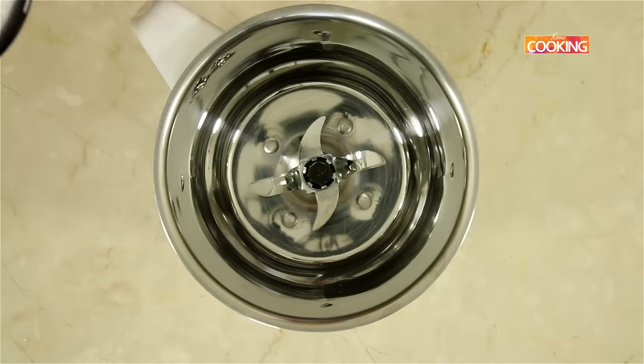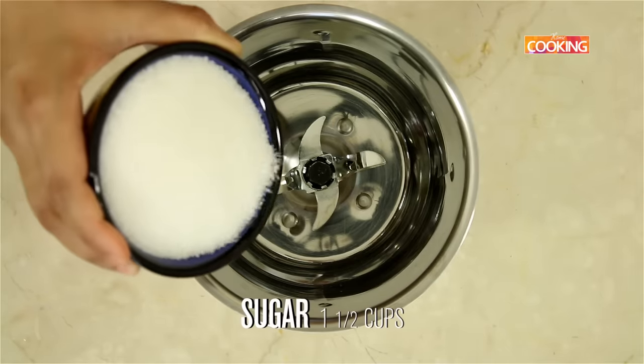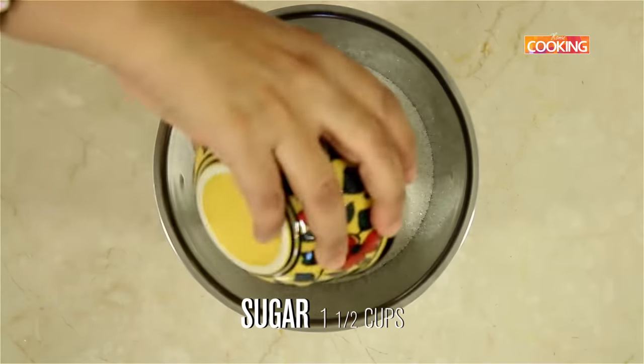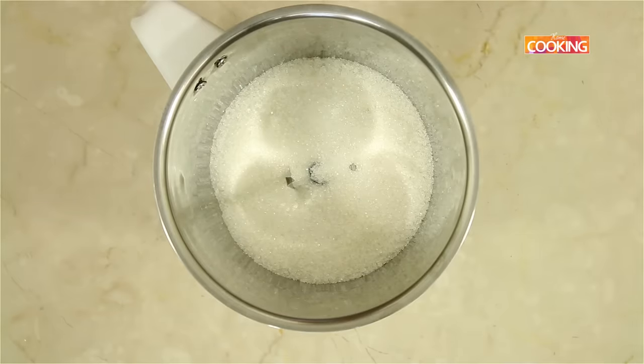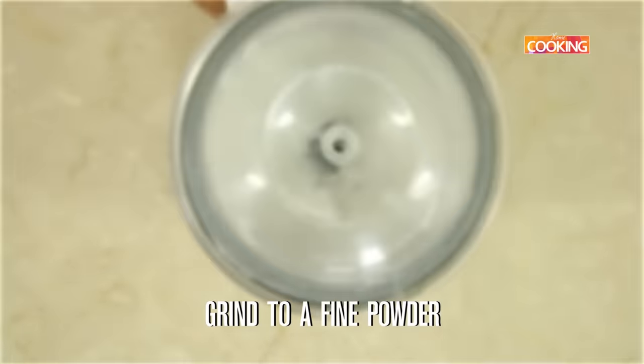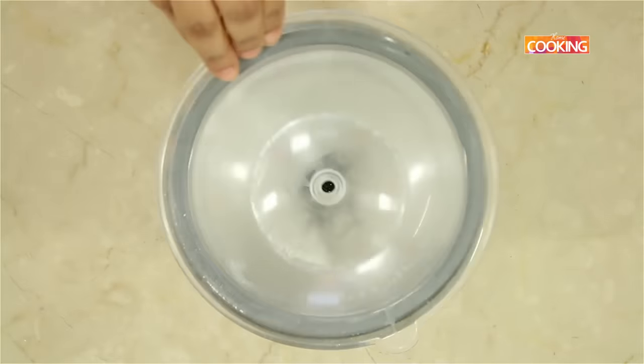First I am going to powder the sugar. If you have powdered sugar you can use that, otherwise you can powder the sugar with granulated sugar. I am using 1.5 cups of granulated sugar for 2 cups of semolina. If you like it sweet you can add extra sugar. The sugar is powdered.